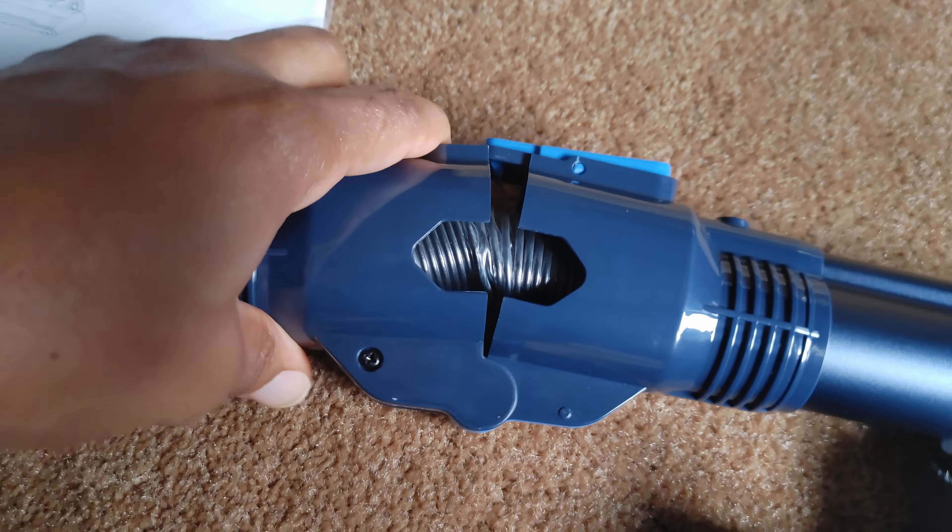I'd like to direct your attention to these brushes. Check your vacuum — notice it has some stiff bristles and also a microfiber section, soft and then denser. One is for hard surfaces and the other is for digging into carpet to agitate it. Looking at this one, I thought it would have soft and hard bristles, but it's all soft — so soft you can't even turn it.